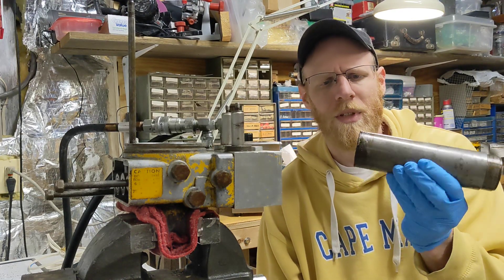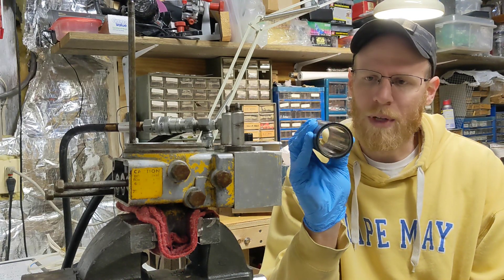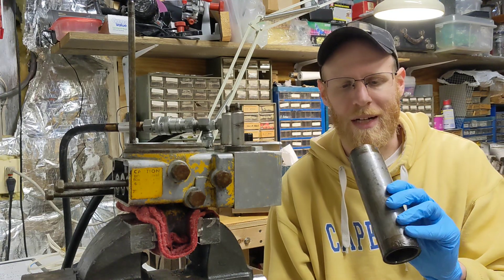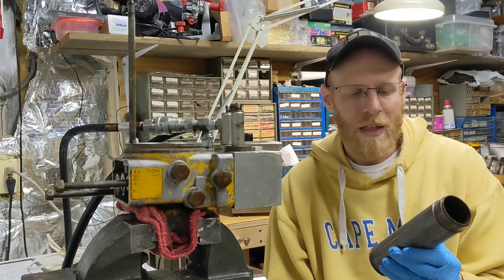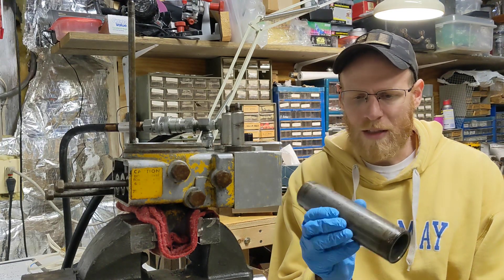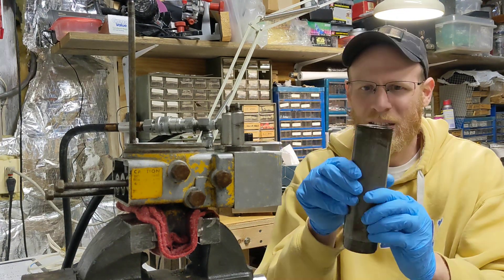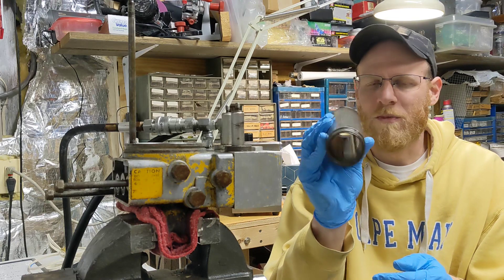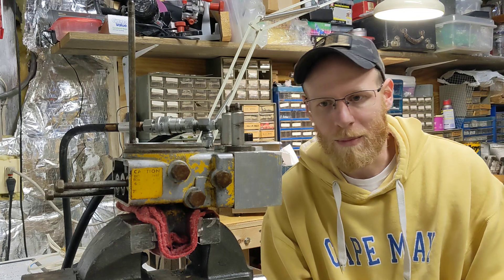I had to spin this off and make a separate video for cleaning up the cylinder here. This is the cylinder for the lift ram. Based on the symptoms it had, I believe the packing cup in this lift cylinder was what was messed up. This is pretty ugly on the outside — there's a little bit of corrosion, some discoloration, and some funkiness on the inside. So that's what we're going to cover in this video: getting this thing cleaned up.